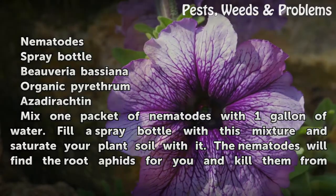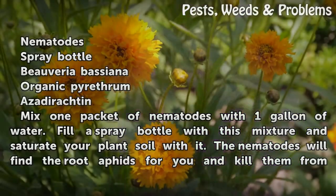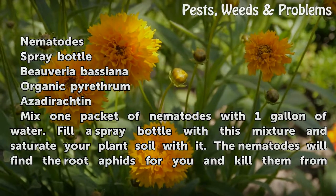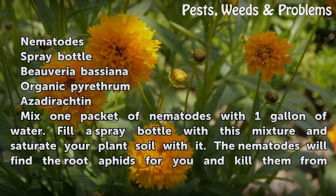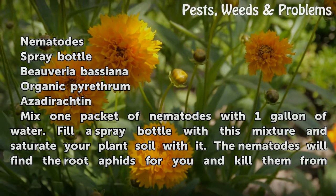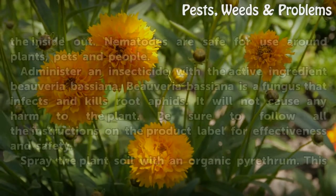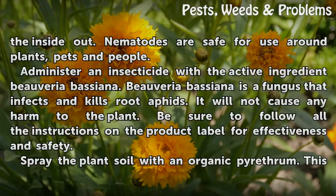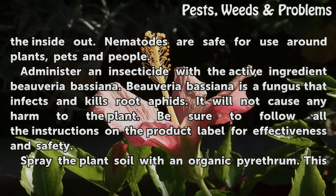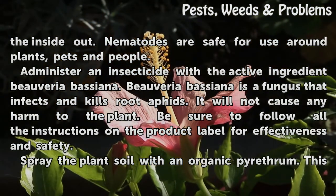Mix one packet of nematodes with one gallon of water. Fill a spray bottle with this mixture and saturate your plant soil with it. The nematodes will find the root aphids and kill them from the inside out. Nematodes are safe for use around plants, pets, and people.